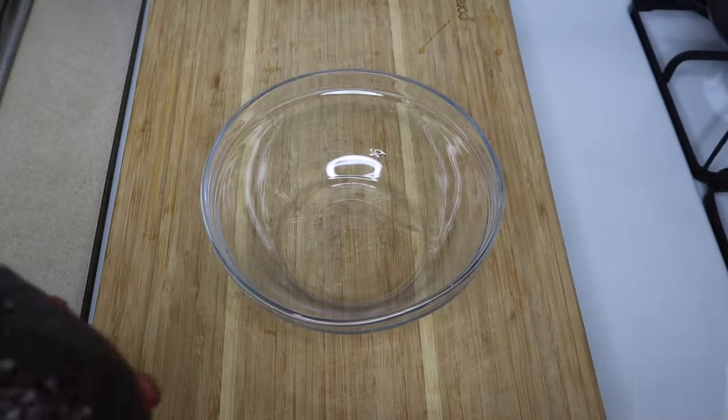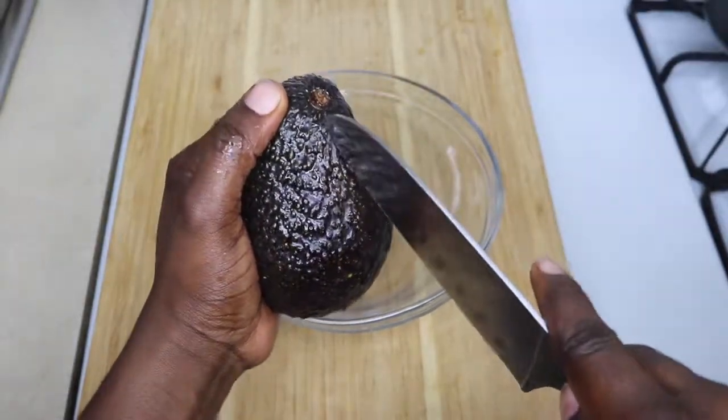This is so easy, trust me. So I'm just going to cut up my one avocado.